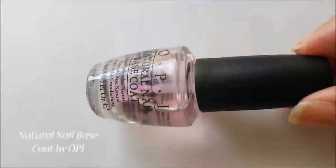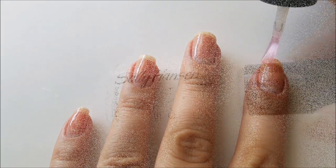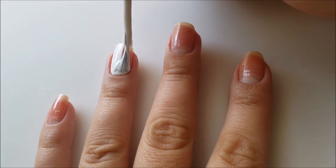So let's get started. As usual I will start by applying the base coat to protect my natural nails. Next I will use a white nail polish for the ring and index finger nails, and for a better opacity I will apply two coats with it.